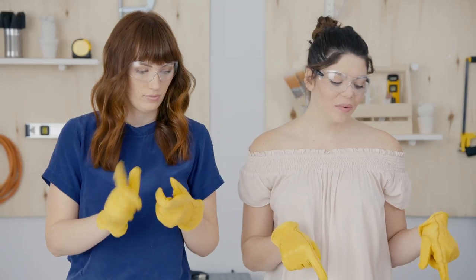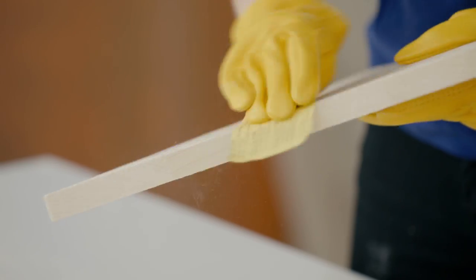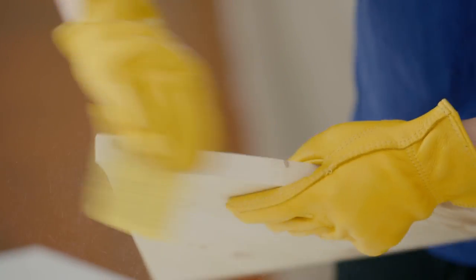Now that we have our triangle cut out, we're going to give it a light sand with 220 grit sandpaper just to clean off the edges. All right, now that's done.